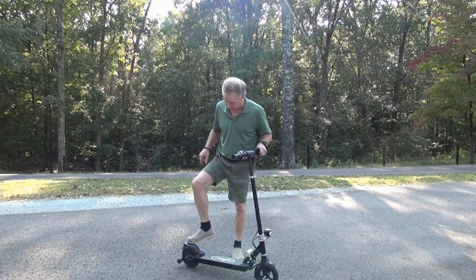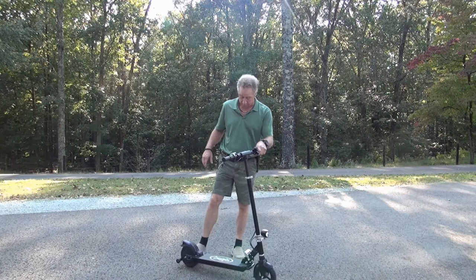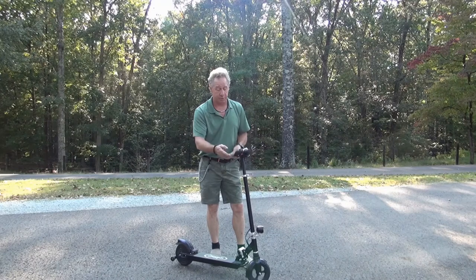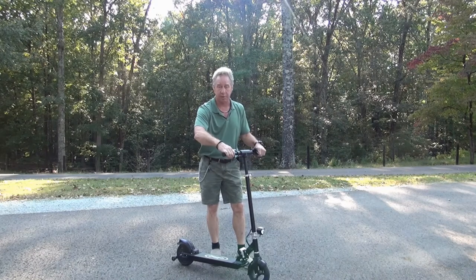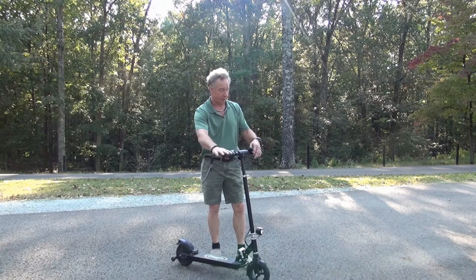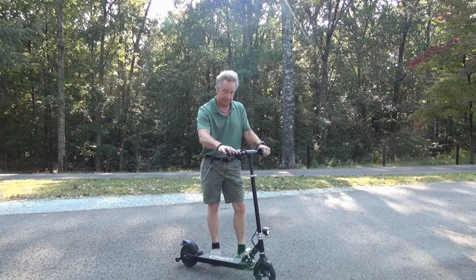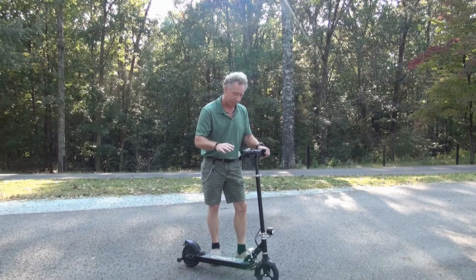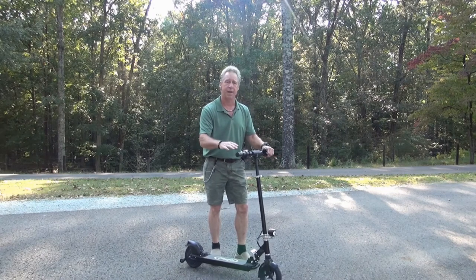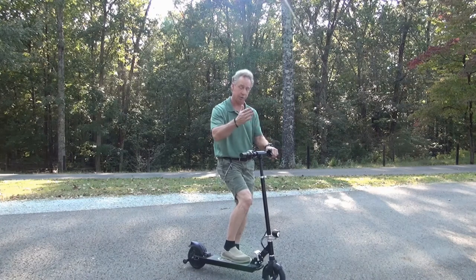Here's the brake I was telling you about on the rear fender — it works good, it helps. To operate the scooter, all you've got to do is press the red button for a couple of seconds until it comes on. This is your throttle — you turn it right here. On the other side is your electric brake. You've got to give it a little push first; it needs to be rolling just a little bit before it'll take off. Once it's turned on, just give it a little push and give it the throttle and you're good to go.